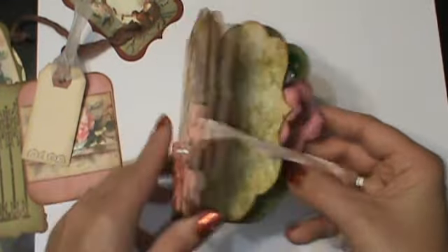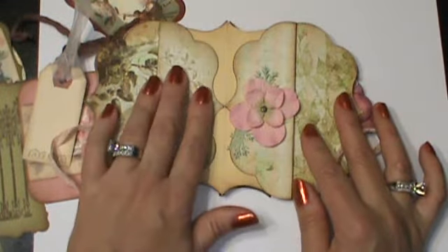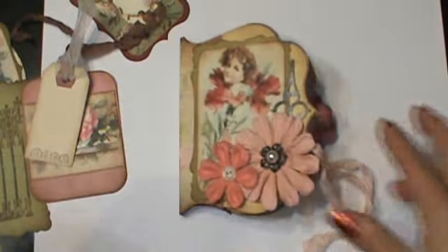So that's the little mini that I made. Like I said, I'm going to try to do a little tutorial to show you how to make this and bind this. Thanks so much. Bye.